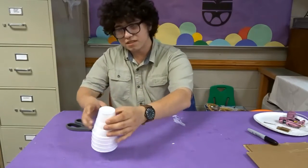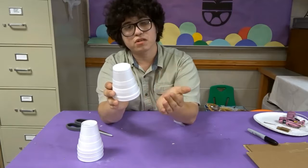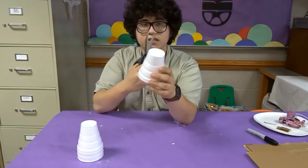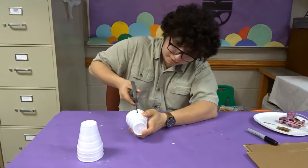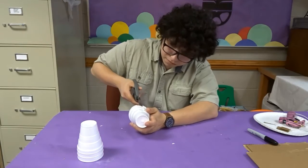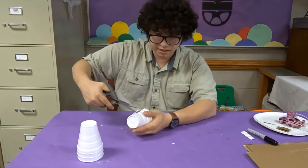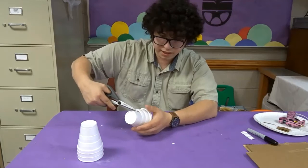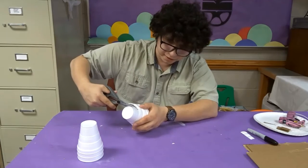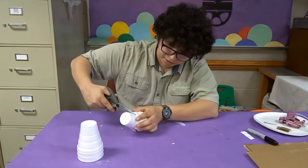So to start off, as you can see here, the cups we're using kind of have levels to them, so we're going to cut it down so that it gets to the very, very narrow part of the cup. You're going to take your scissors and cut all the way till you get to that little narrow part. You're going to pull the flap up and remove it. As you can see here, it has that slit. Then you're going to cut along the cup — you can't make very long cuts, otherwise it's going to rip and tear — and we are cutting the bottom of the cup off.